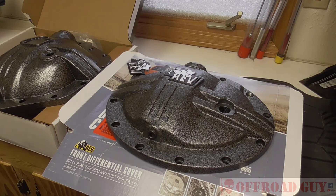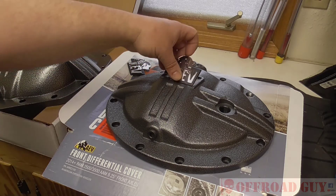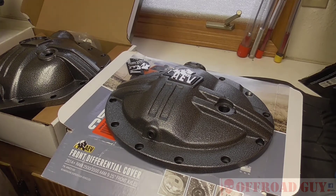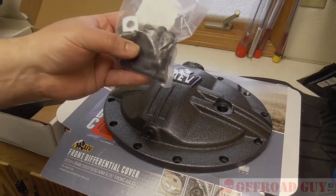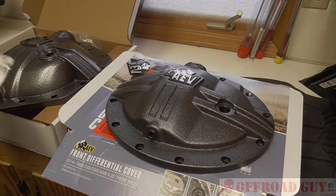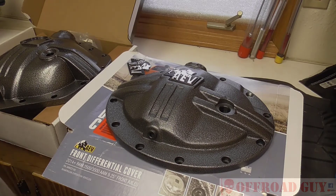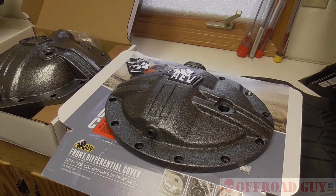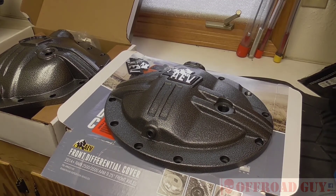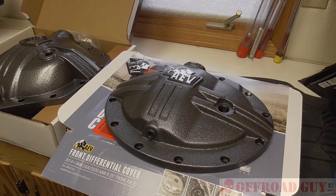I figured I'd just show them to you — these are both AV and pretty cool. The coolest part was I was able to get them off Amazon, and they come with all the hardware for each of them. I figured I'd just show them to you before we install them. Follow me on Facebook and YouTube, hit the like button and subscribe.